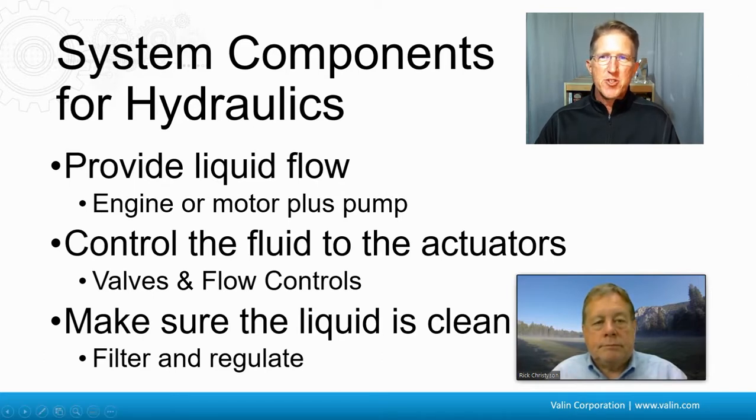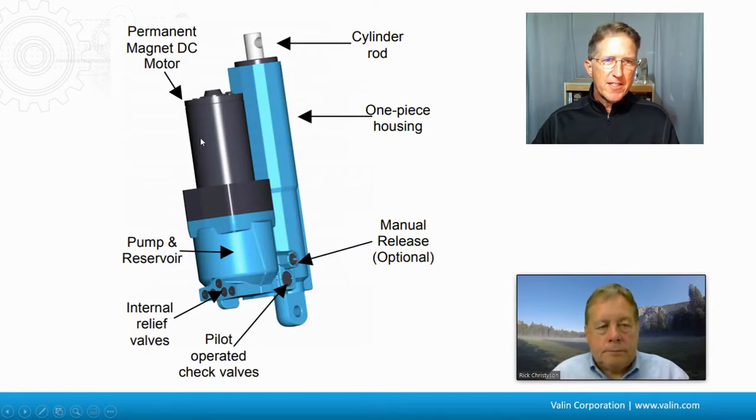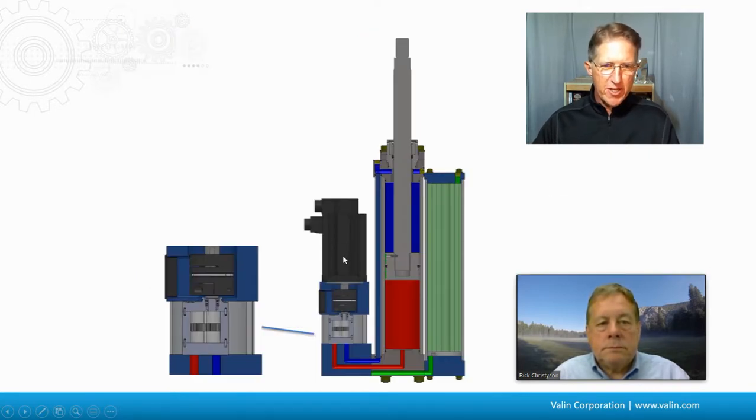Looking at one manufacturer's design, we can see there is an electric motor, a pump, and a reservoir. It's pumping fluid through, and we've got some relief valves and check valves, and then the actuator is moved. In another design, we have an electric motor with fluid going up and back out. All actuators share common parts: they start with some kind of motor — here showing a servo motor — coupled to a bidirectional gear pump, which pushes the hydraulic fluid in and out of the cylinder.